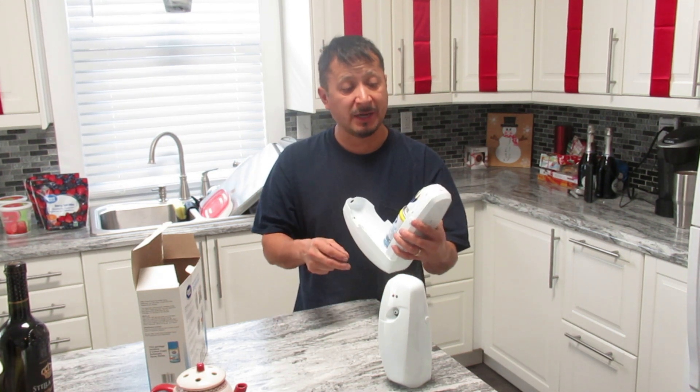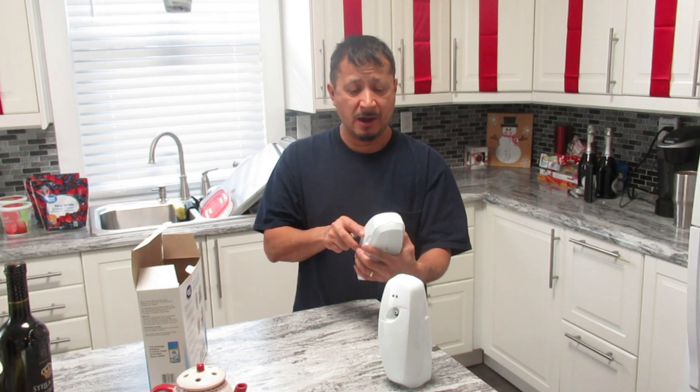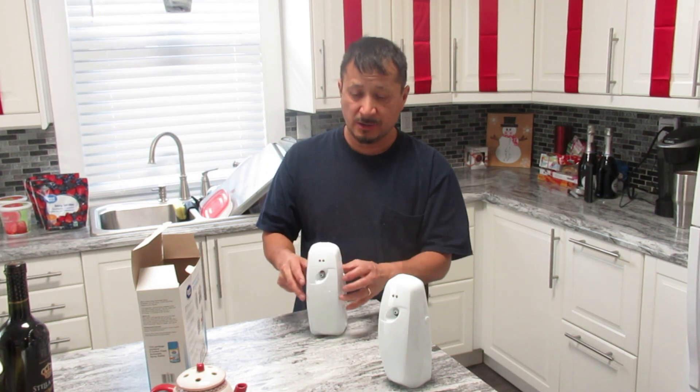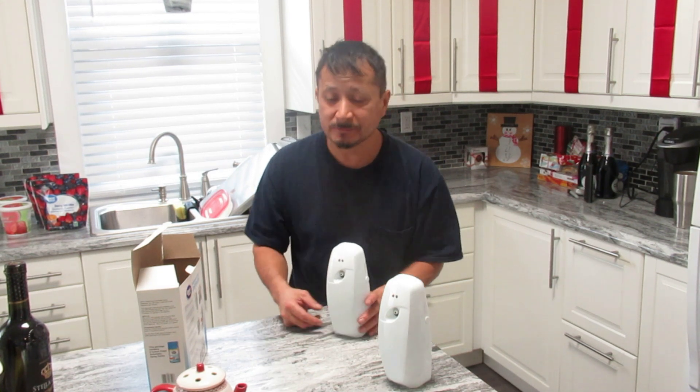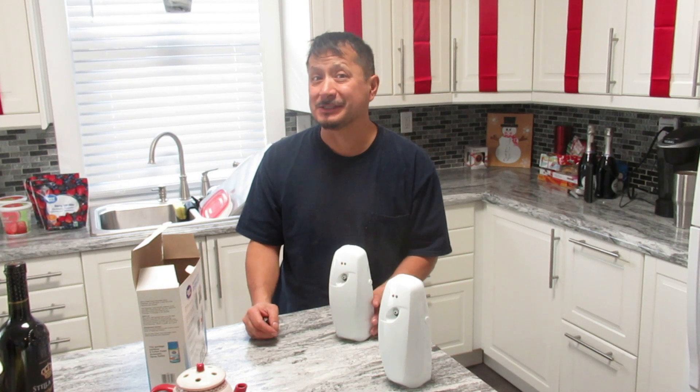Say I'm going to set it for 5 minutes right here. And close it up. It just sprayed. Pretty cool — it's sprayed. And this smells kind of fresh. How about that?